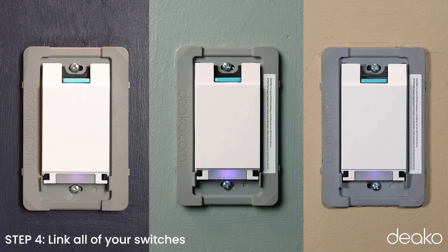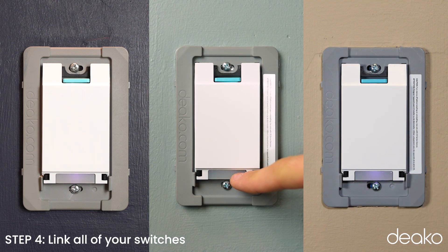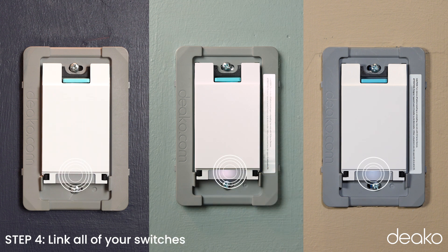Put your smart switches into linking mode. Press and hold the configure button on any of the switches in the chain. Once the LED on the configure button you are pressing down starts flashing white, all of the other switches in the multi-way will also begin to flash white. This means they are beginning the linking process. The switches will turn the lights on and off, and the configure button may be blinking white or green, or be off during this process.